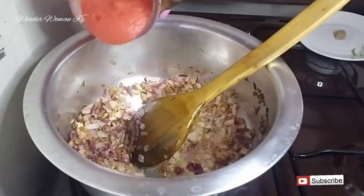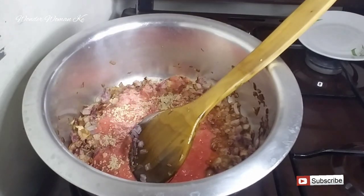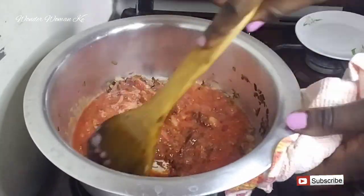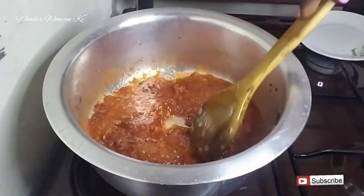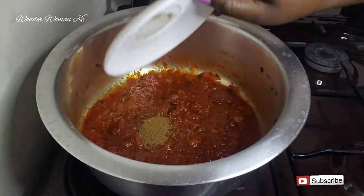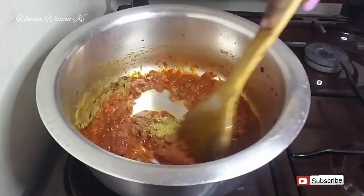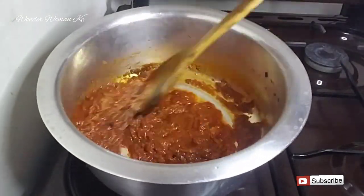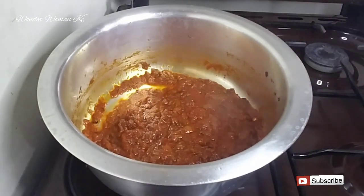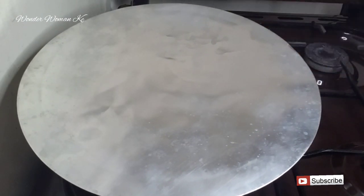When the onions are nicely brown, go ahead and add in your blended tomatoes, your Royko cube, and your tomato paste, and give it a good mix. Then add in your garam masala and coriander powder and give it another good mix. Cover and let it cook for about five minutes.